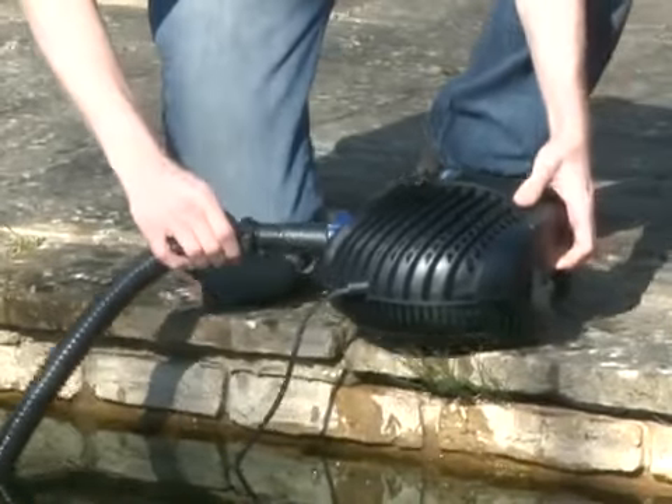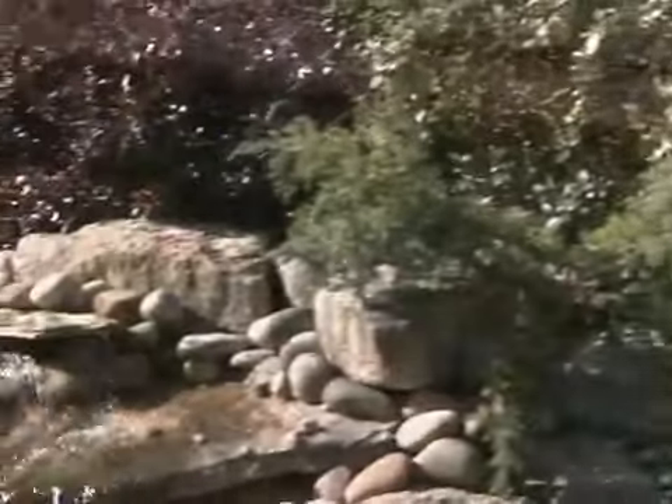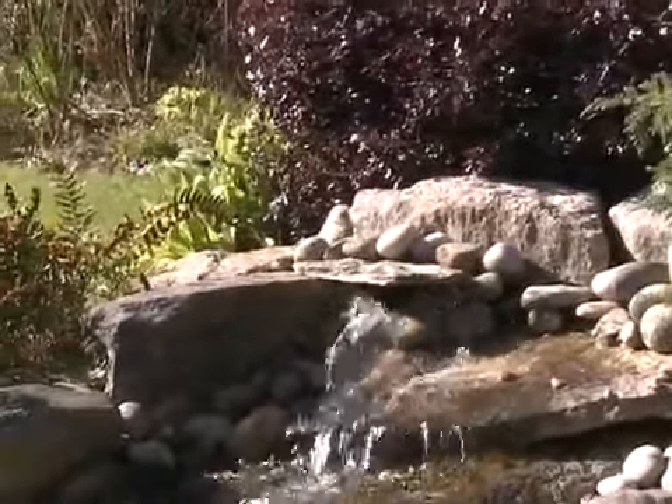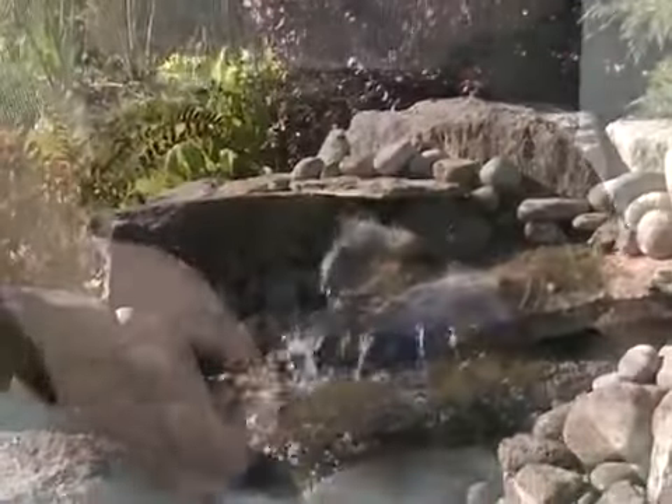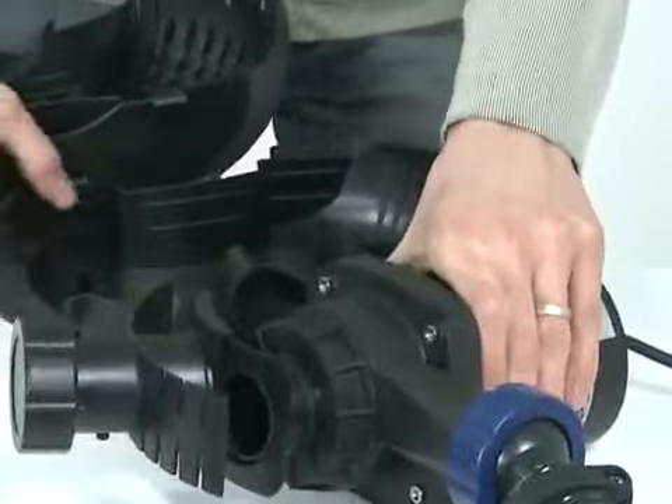Then carefully place the Aquamax into the pond in the desired position. Ensure the hose is connected to a filter if required, or to the top of a waterfall. If the pump is to be dry installed, remove the pump from the strainer casing and remove the second inlet connections.